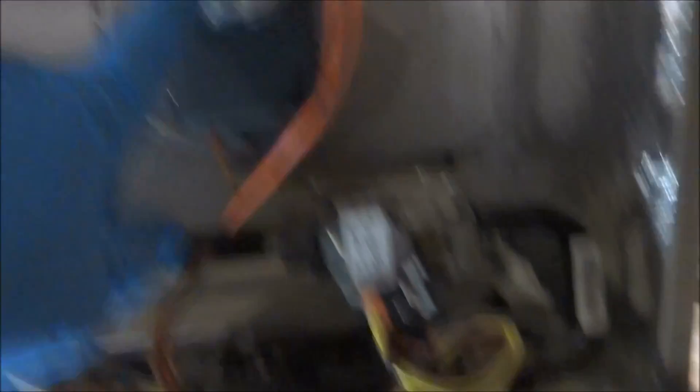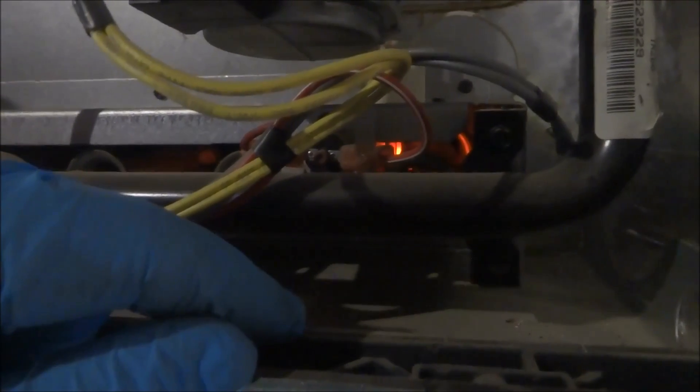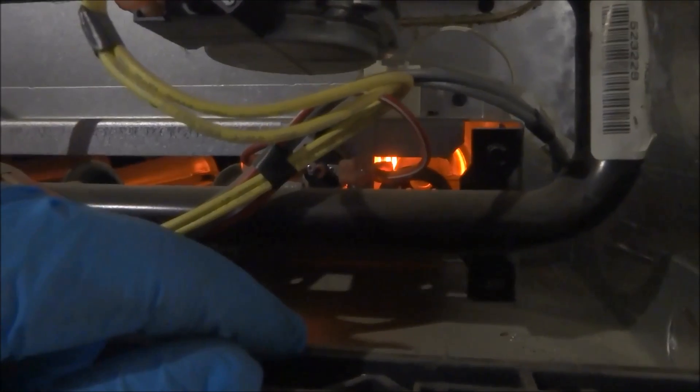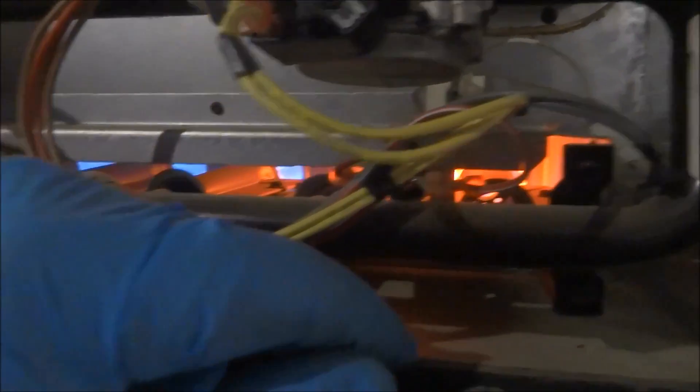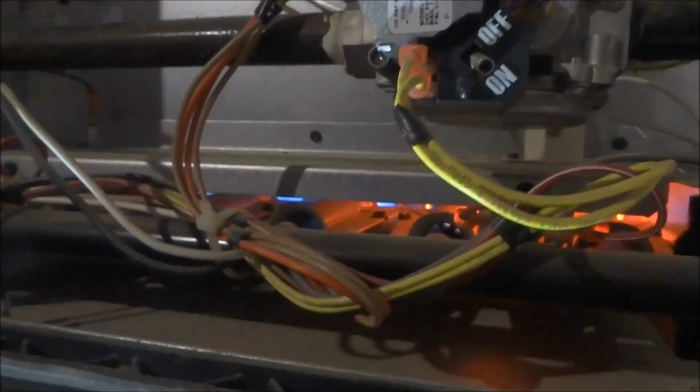This runs, makes the switch, and then the igniter should come on and start glowing red. The flame sensor keeps it on — if that's dirty, sometimes she'll shut off. This one seems to be okay. We'll let it run and we'll check the other one.